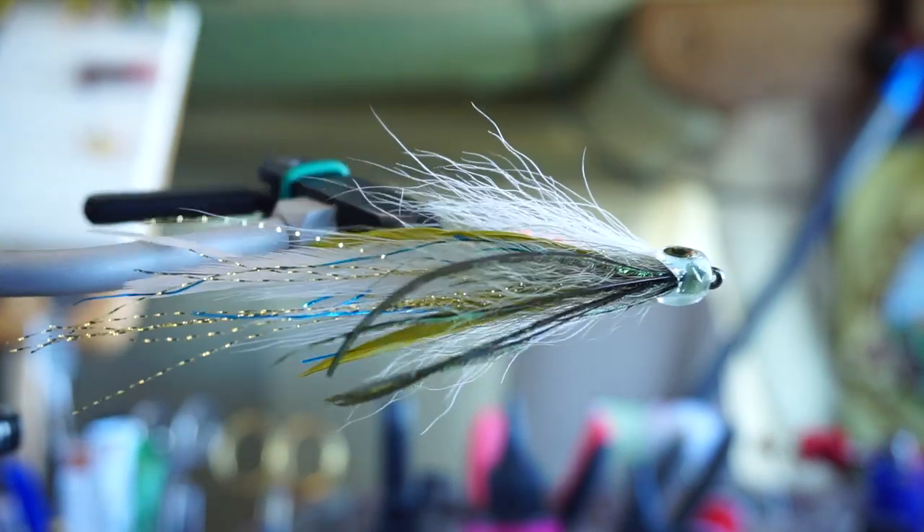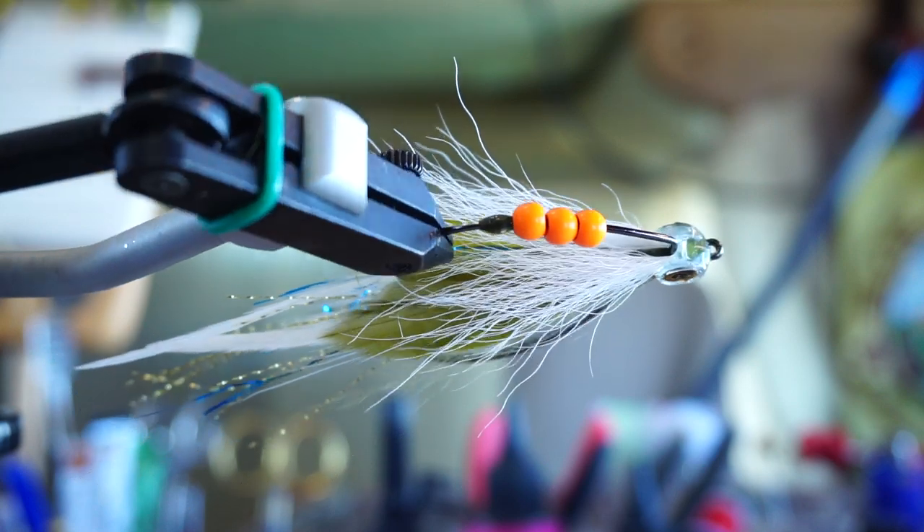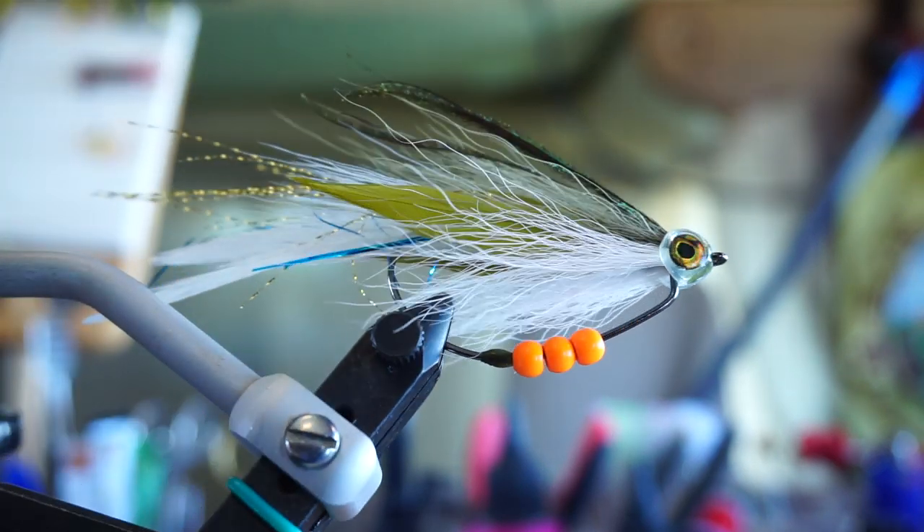Welcome to McFly Angler. I've never been a guide, but I still enjoy teaching people how to catch more fish. Join me in this video where I show you how I tie this fly.